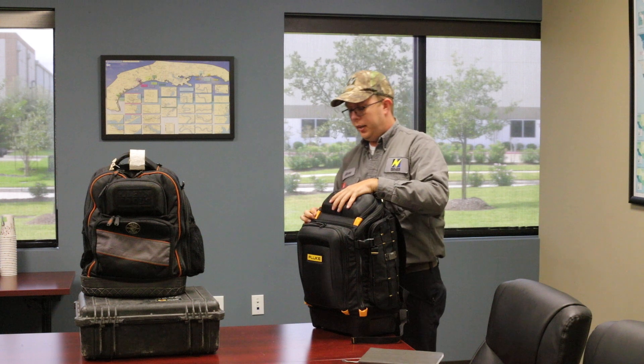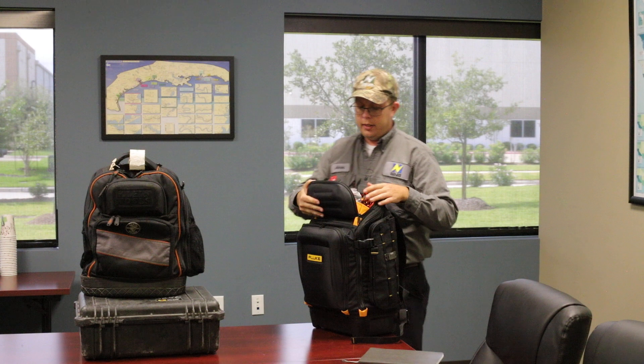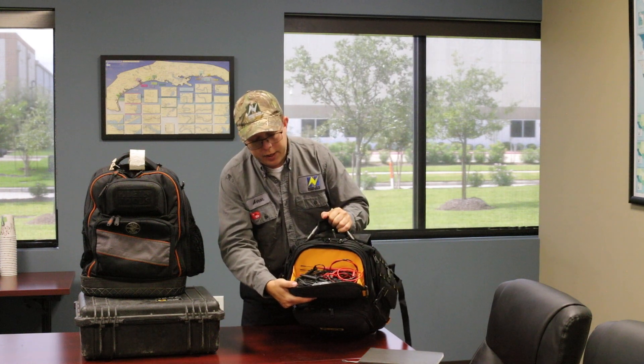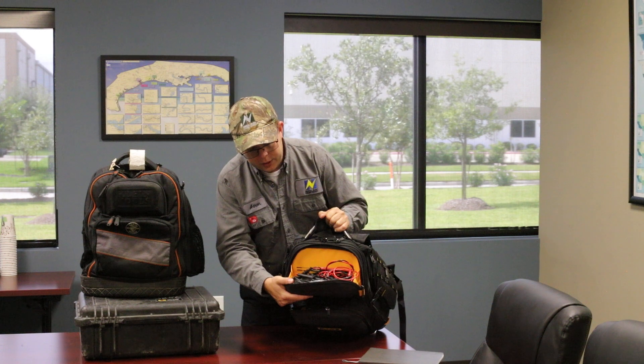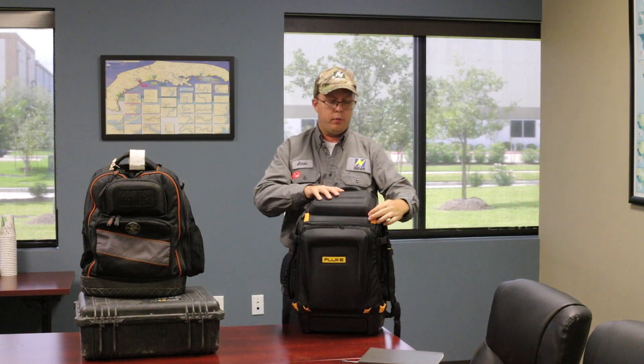In the top a Fluke 87 fits here right now. I have a big pile of leads here — this is all a lot of my scope meter attachments. I've got two sets of leads for the 87 and a bunch of other stuff in there, so there's plenty of room for that.